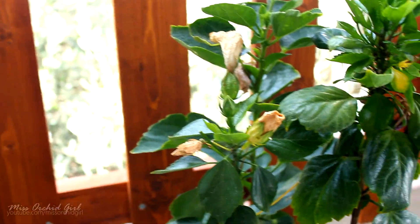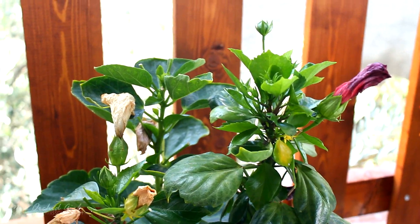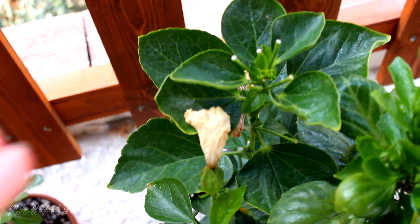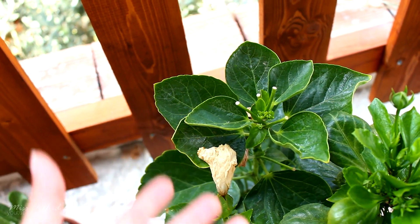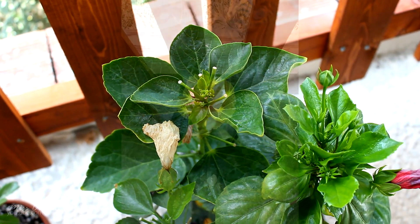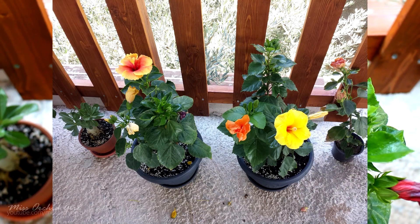I've been spraying it with SB plant invigorator — I have it here — and it seems to do the job. It's an organic type of insecticide or insecticidal soap. Many of the buds have opened so it's doing okay. In the back there we have a hibiscus that I purchased without it being in bloom. I presumed it was different from the ones I have because I saw a spent flower, and in the meantime it did bloom — I'll show you some photos and it really is different from all the others, it's really pretty.